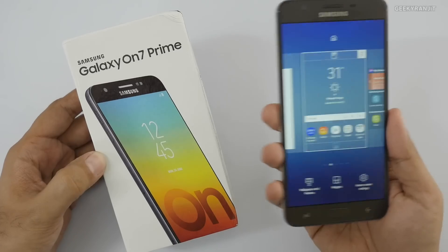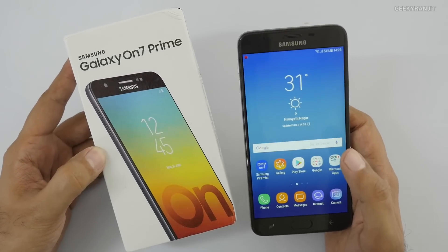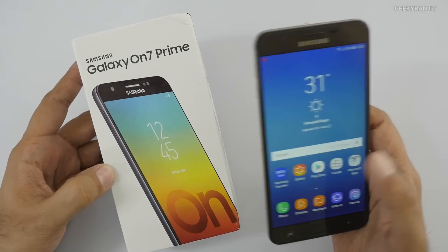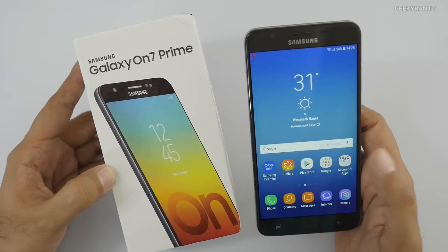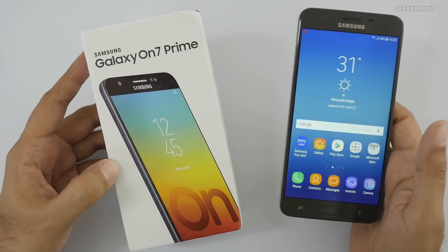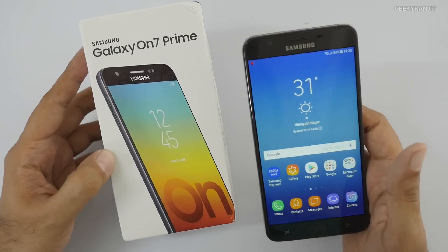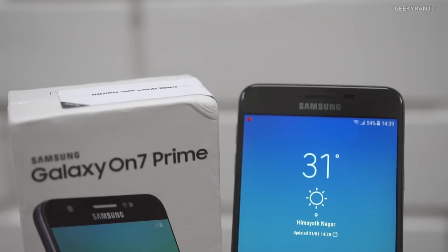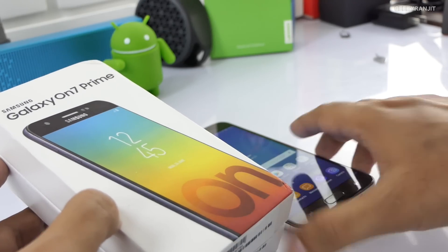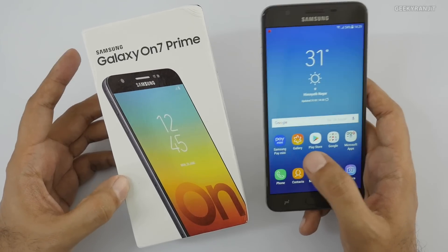That was the unboxing and first look at the Galaxy On 7 Prime. Frankly, for around 13,000 rupees I'm disappointed with Samsung. It's 2018 and it's high time they pay attention to basic sensors. Only go for this if you're a hardcore Samsung fan, because in terms of price-to-value it simply doesn't deliver. You have way better alternatives: the Xiaomi Redmi Note 4, Honor 9 Lite, Honor 7X, Xiaomi Mi A1, Moto G5 Plus, G5S Plus, and even the Smartron T Phone for those wanting Indian brands.